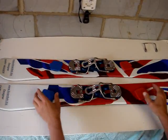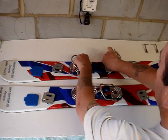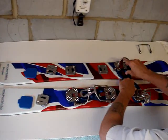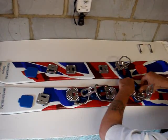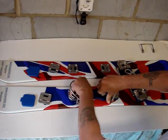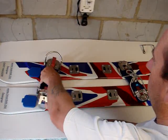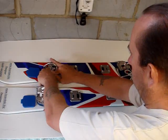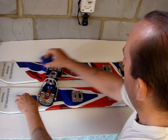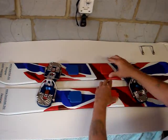Now should you wish to change back again, once again remove the caps, raise the levers, remove the binding, replace, push the levers down. Same again for the second binding, place the caps and you're ready to snowboard.